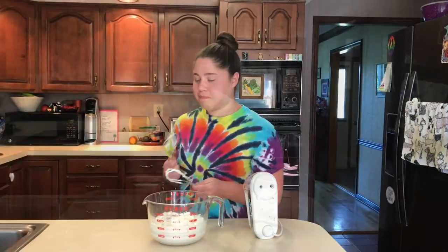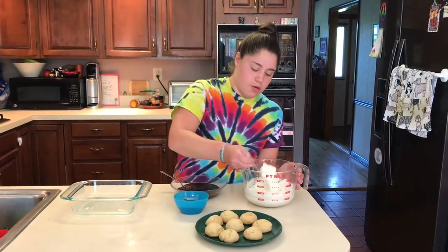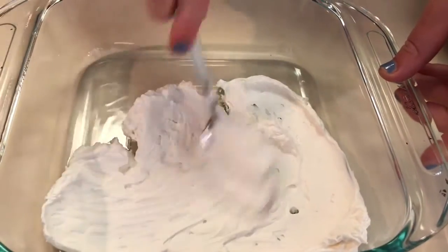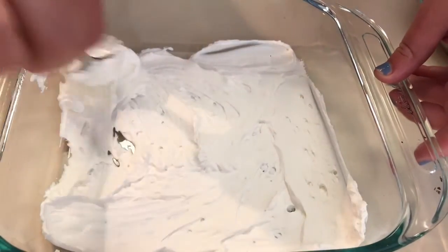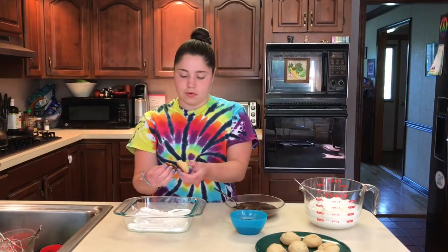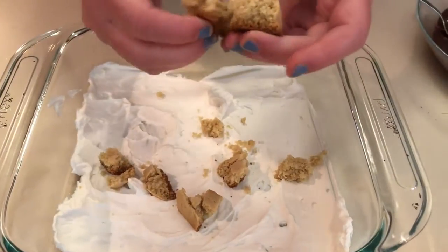We're ready to assemble the cake. I also have a bowl of mini chocolate chips to scatter throughout. Start with a thin layer of whipped cream spread on the bottom of your pan — this is an 8x8 pan, which fits pretty well, but you can use any shape. Next, break up some of the cookies into little pieces and spread them around the pan so that every bite has a sufficient amount of cookie.